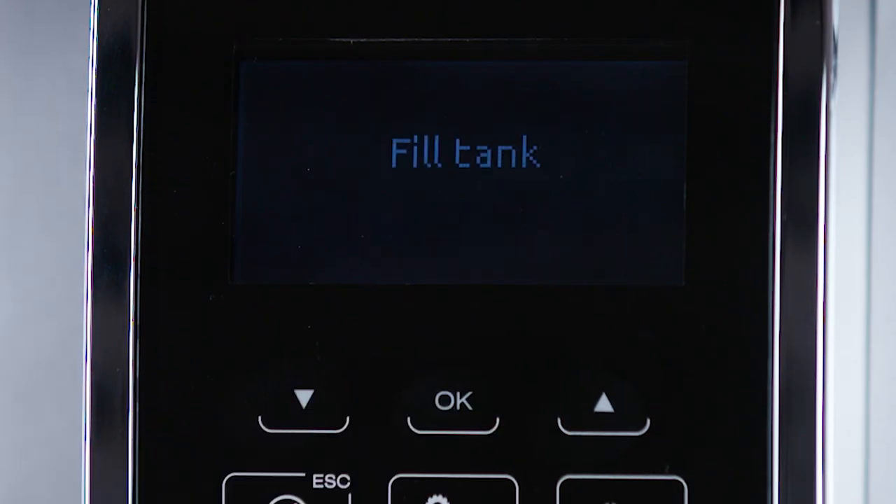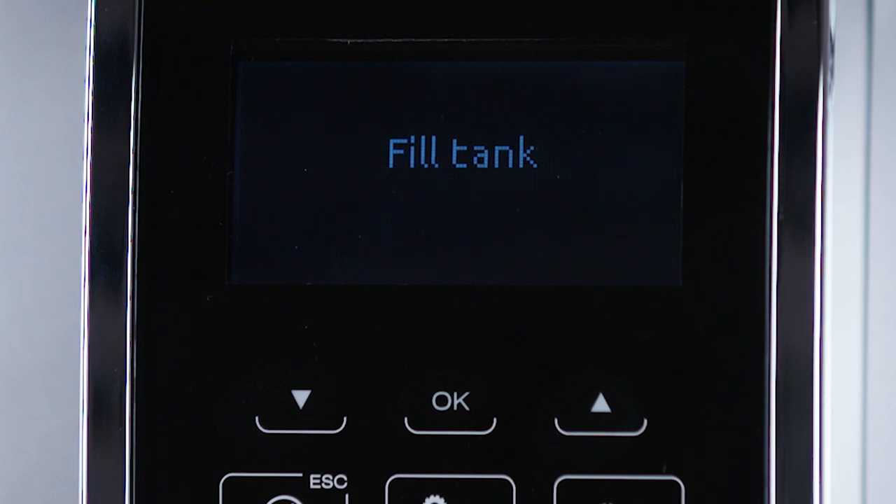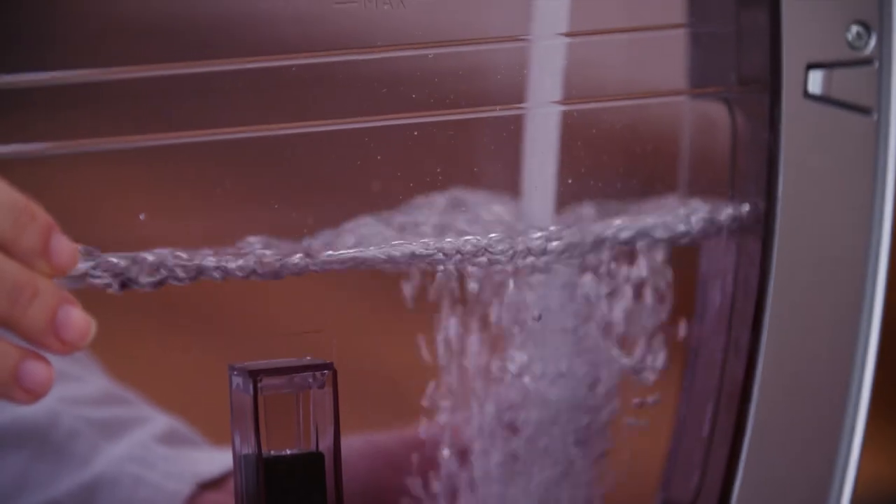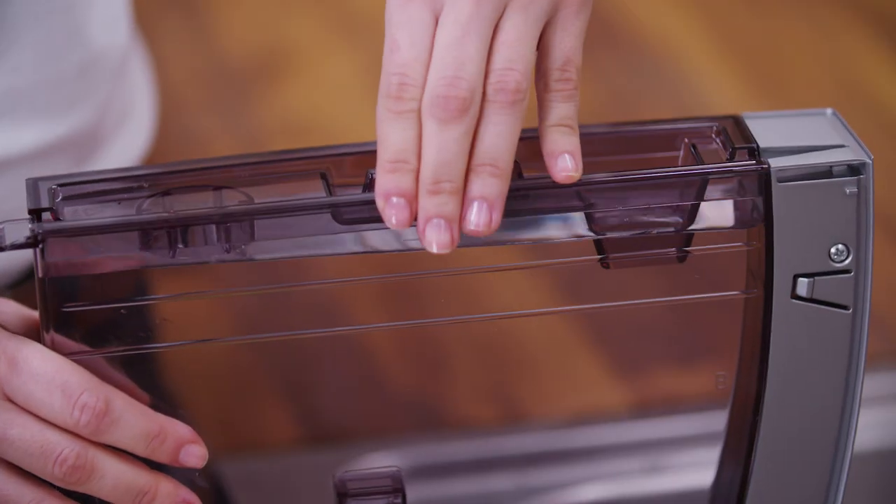Then follow the instructions indicated on the appliance display. Fill tank. Remove the water tank, fill to the max line with fresh water, then place back in the appliance.